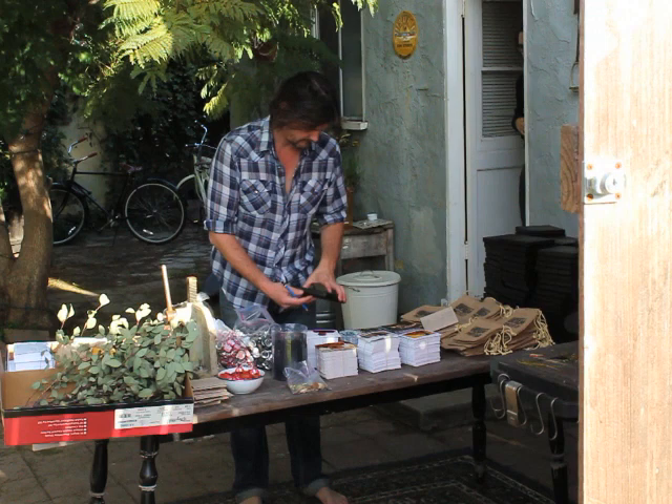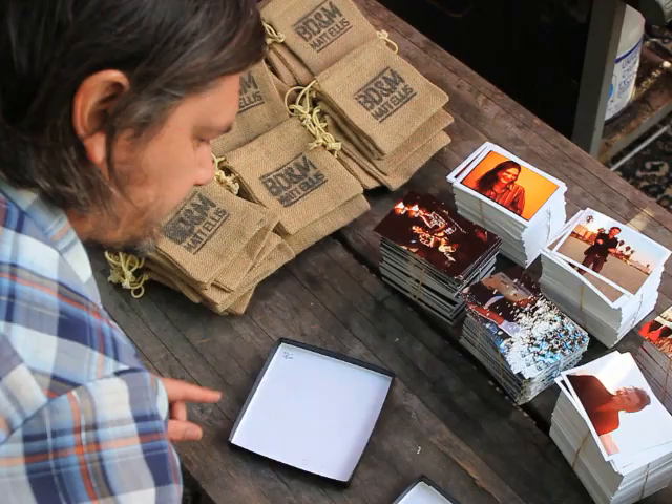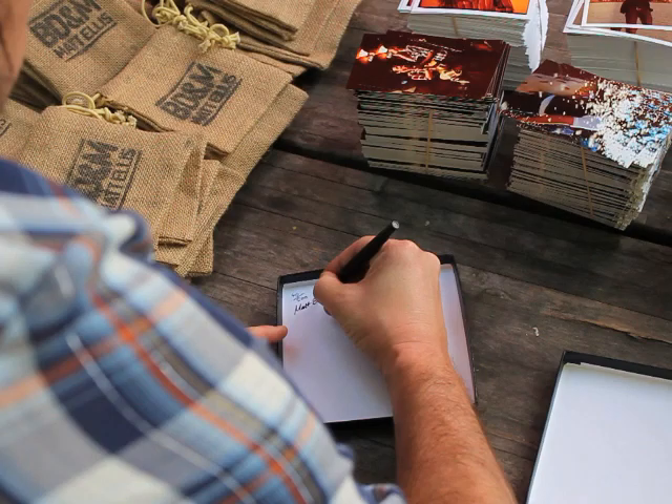And of course, the CD itself. The final touch was to number and sign each pack, leaving my mark on the lid of the box.